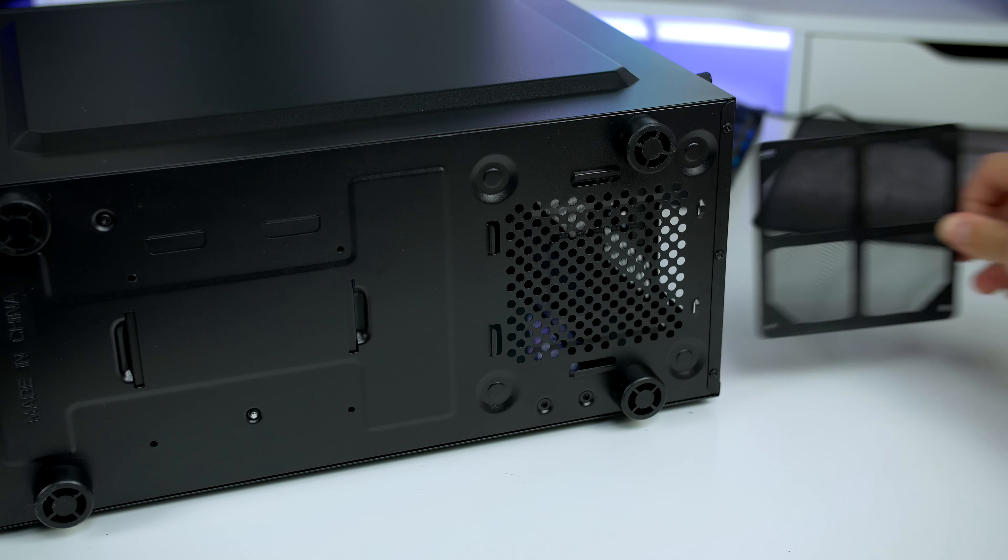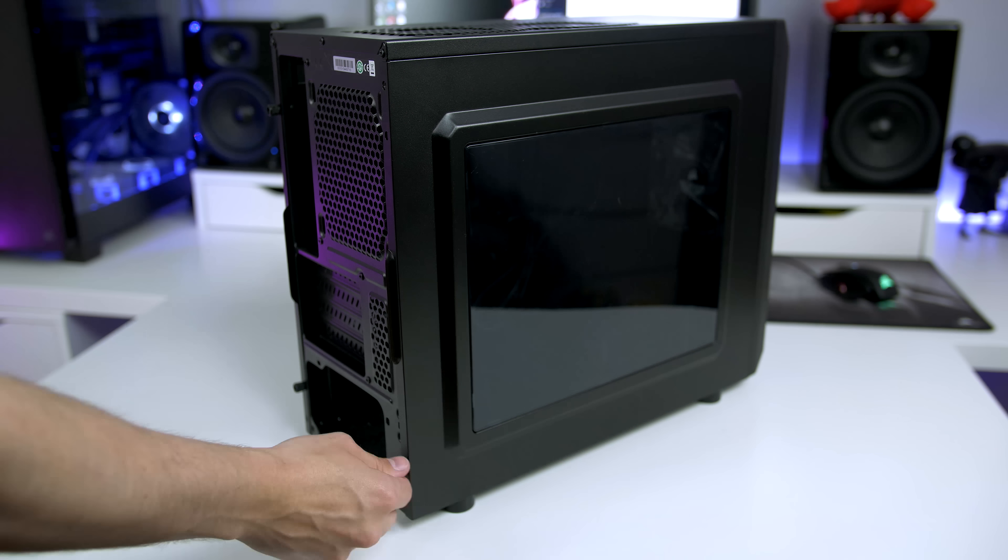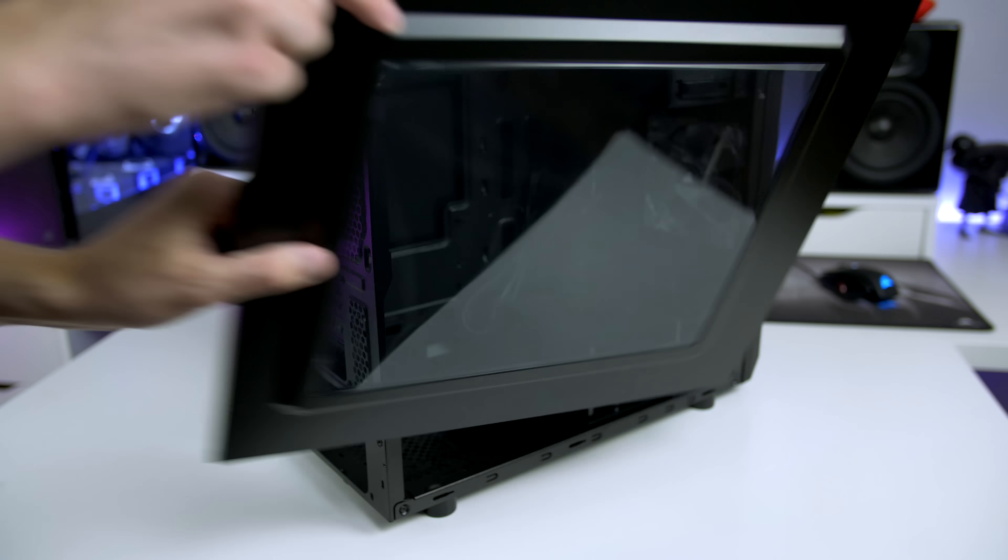On the bottom of the case you will also find a dust filter for the power supply, and this time it is removable and easy to clean.